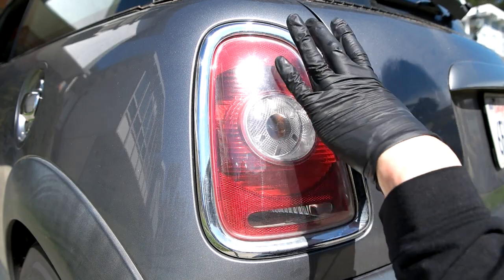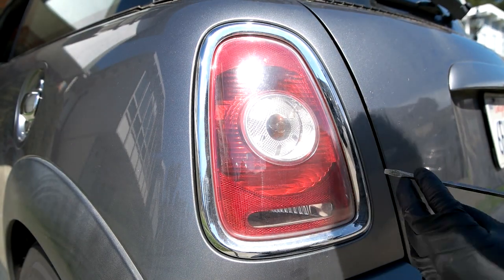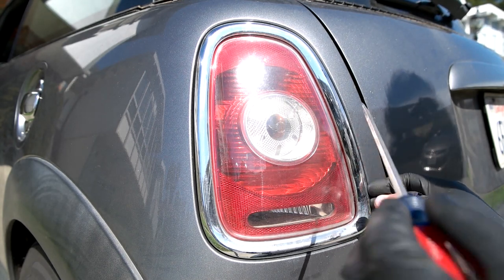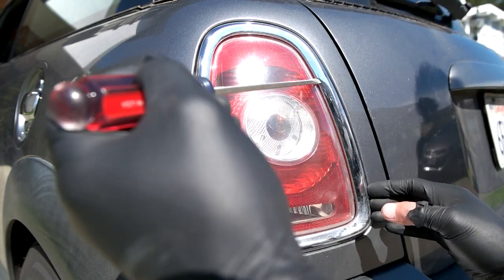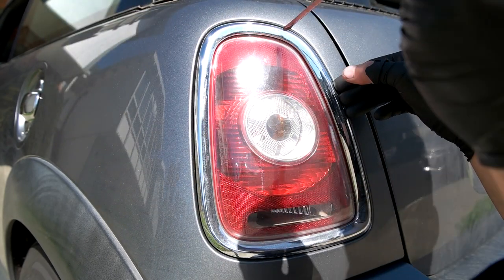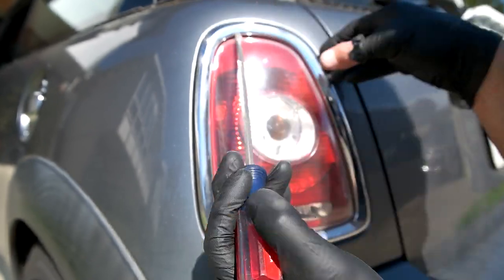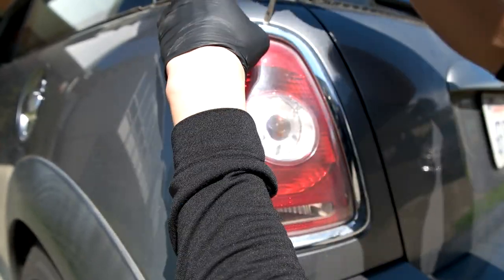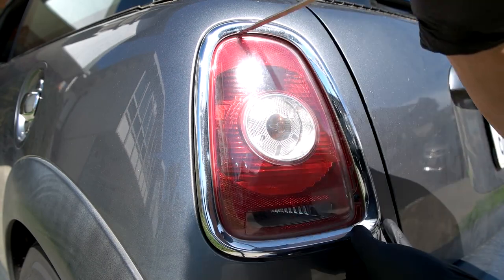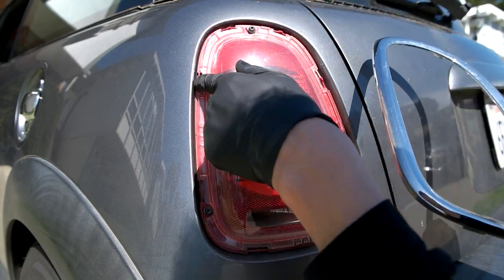On the tail lights you can see a few tabs — right here, right here, right here. There are two here and maybe one or two down there. The best way is to use a flat head screwdriver and just pry the trim so it comes off the tab. If you want to be careful, you could put a rag underneath the screwdriver. Sometimes they clip themselves back in. Once that's off, push it to this side and it comes off the tabs.